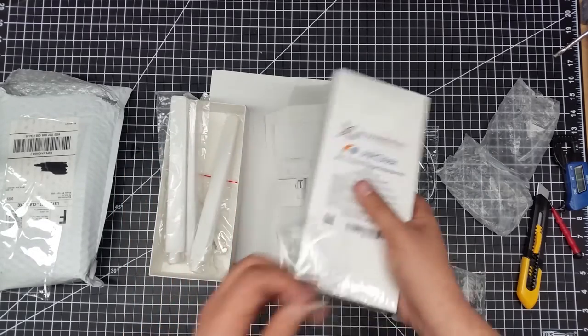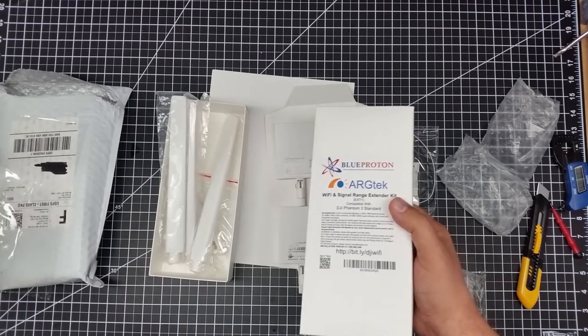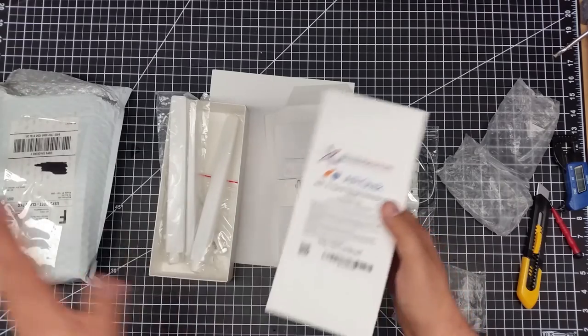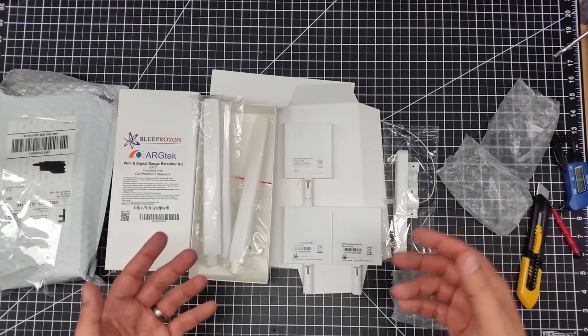I'm going to do a couple of flights before actually mounting this, just to make sure the controller works and everything — I haven't flown the Phantom 3 yet. So I want to make sure everything works before I disassemble it, just for warranty purposes. I'd highly recommend that approach.